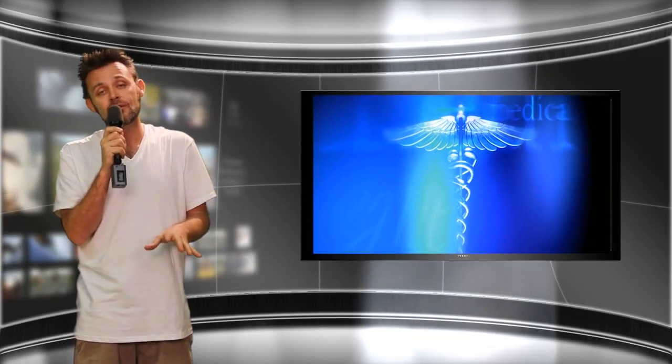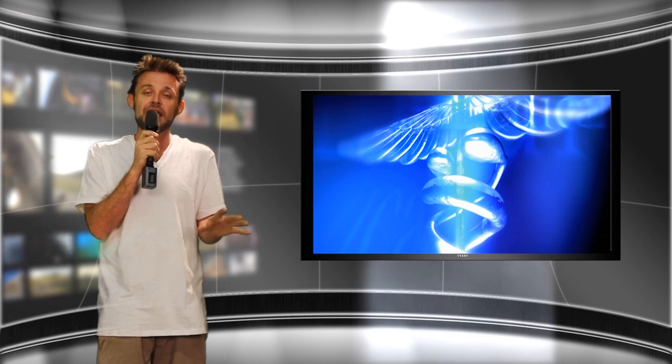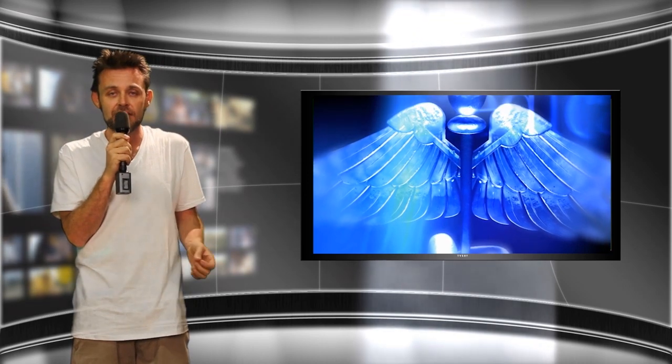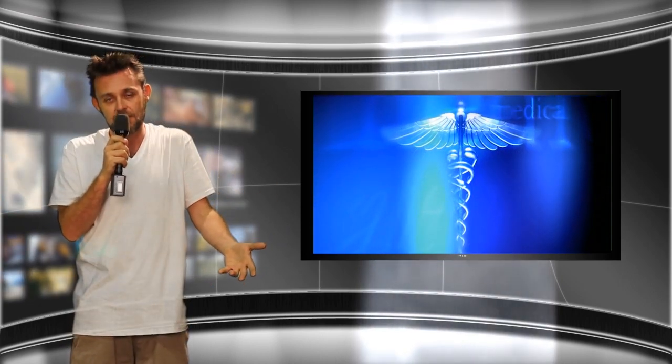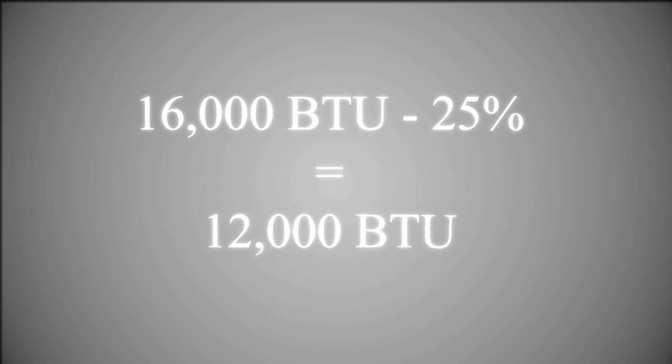These BTU numbers are critical when you're trying to cool your grow room. Let me give you a little example. If I had four one-thousand watt air cooled lights and I was intaking forty degree air from outside, I could expect a twenty-five to thirty percent temperature drop in the heat emitted from those lights. Mathematically it looks like this: four times four thousand BTU for each light equals sixteen thousand BTU. Taking twenty-five percent off via air cooling removes four thousand BTU, leaving only twelve thousand BTU of actual heat to deal with using an air conditioning solution.